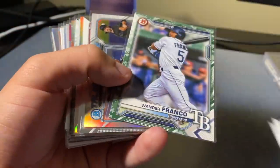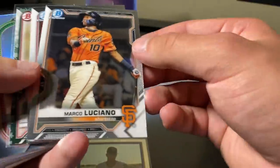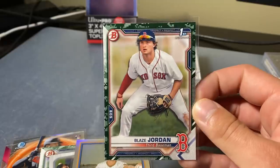Wander Franco was nice. Let me just find that Blaze Jordan — want to be careful, of course, these are your cards. So boom, right there, guys. We'll get that in the top loader ASAP. Those are 75 point but we'll get this in the proper top loader, guys.